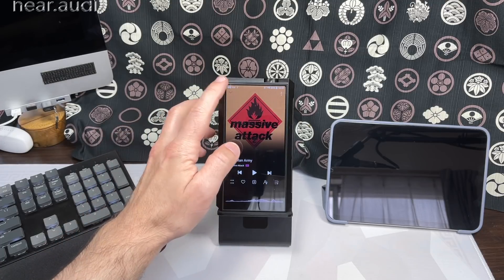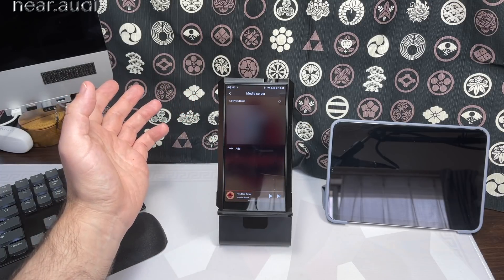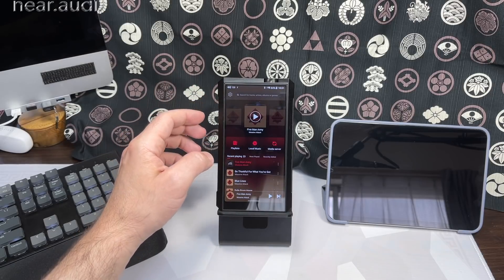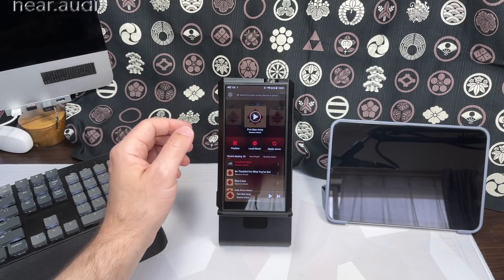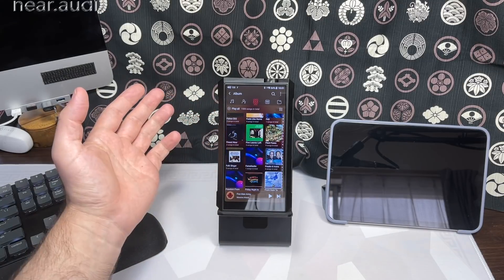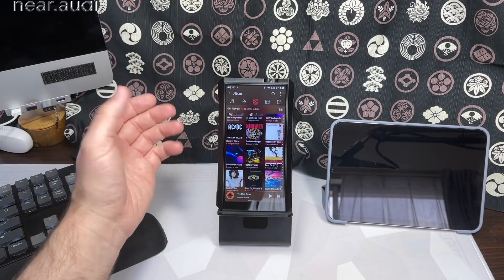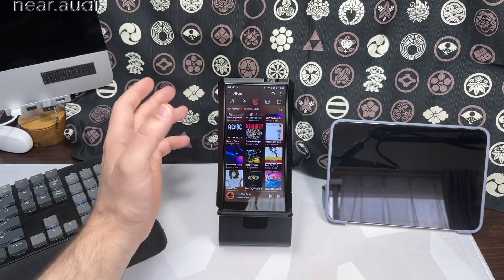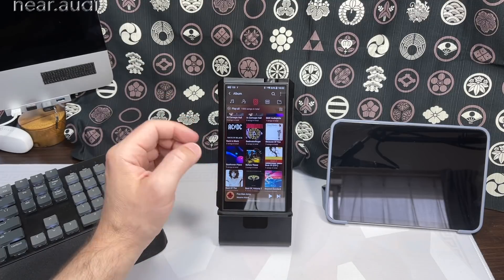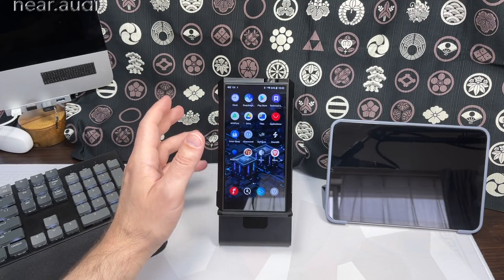The FiiO app has options for media server playback — you can scan networks and find stuff through DLNA, which seems more popular in Asia, whereas Roon is maybe more popular in the West. On this hardware it's fairly quick and responsive, especially with a fast micro SD card. Most options available on smartphone aren't hardware-specific, but some FiiO-player-specific options won't appear on the phone version. After a quick break, let's get into sound impressions.